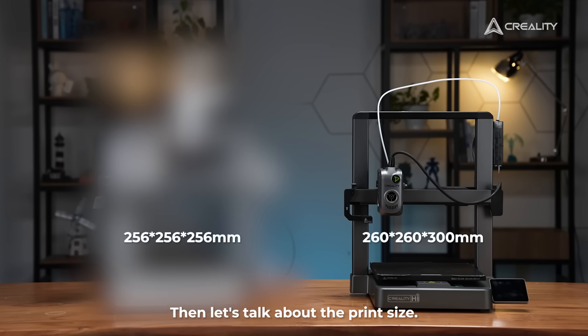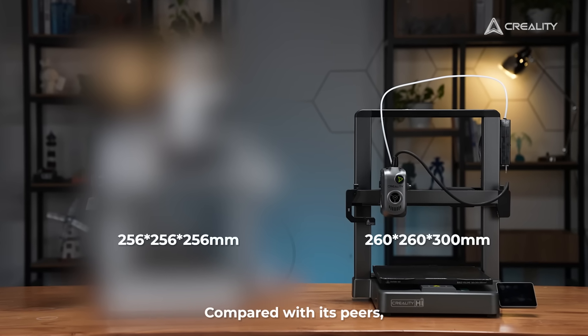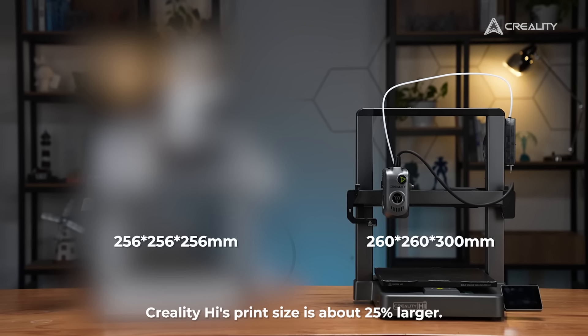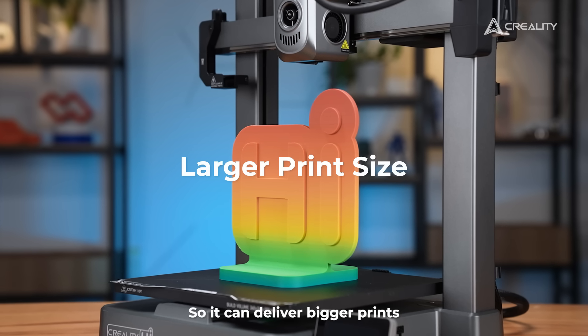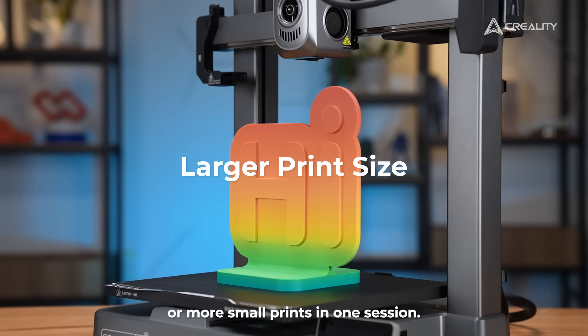Then let's talk about the print size. Compared with its peers, Creality High's print size is about 25% larger, so it can deliver bigger prints or more small prints in one session.